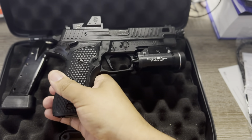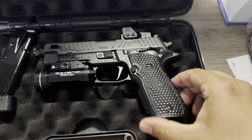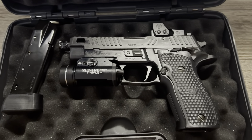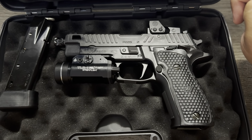It goes for about two thousand dollars. I luckily went to my local gun store and picked it up for fifteen hundred dollars, so I got a good deal on it.